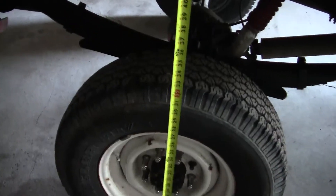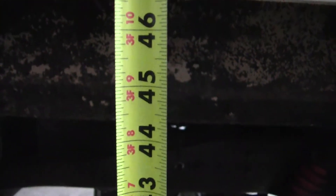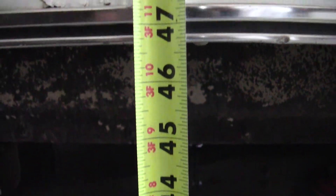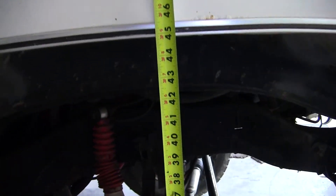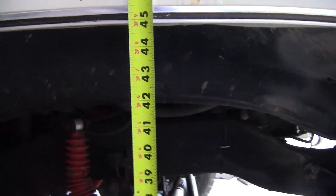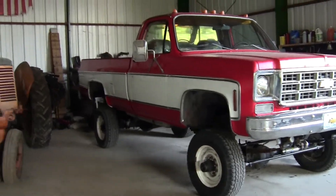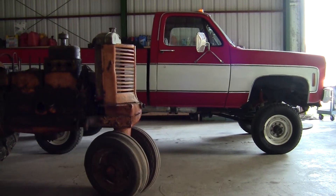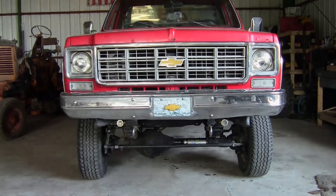After all the modifications, the rear ground to bottom of fender is forty six and three quarters inches, and at the front we have forty four and seven eighths. So almost two inches of rake - the truck is sitting way better. You can see the rake now. We got more stuff coming, stay tuned.